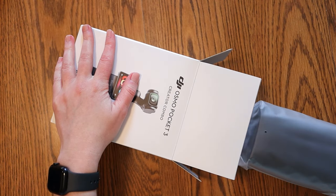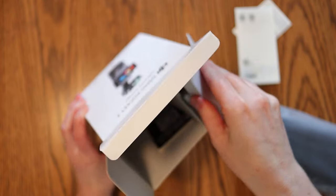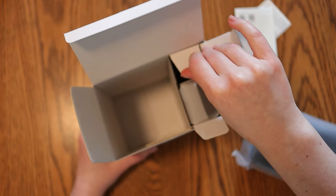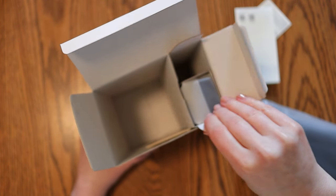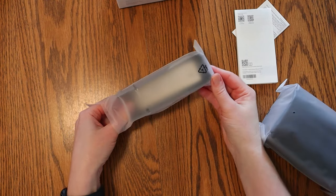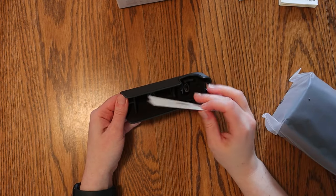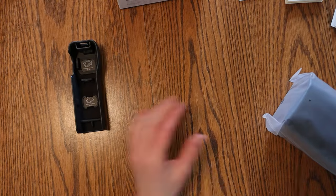The DJI Osmo Pocket 3 has a two-inch rotatable touchscreen to seamlessly switch between horizontal and vertical video. The Osmo can shoot in 4K with a three-axis mechanical stabilization gimbal that ensures smooth shots every time. It also has ActiveTrack 6.0, which introduces face auto-detect, keeping your subject in focus no matter the movement.